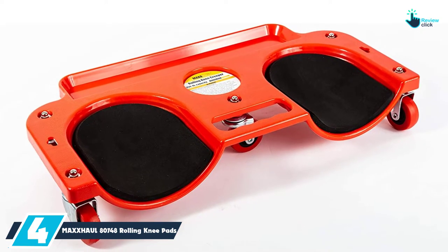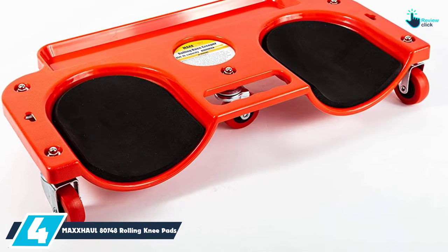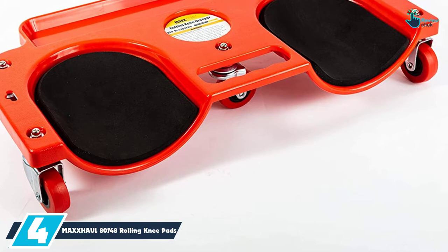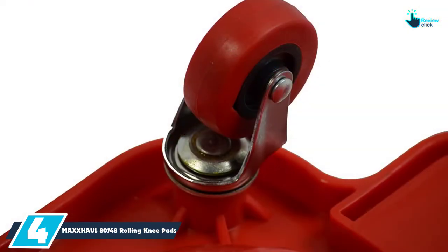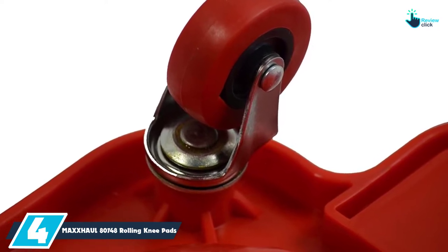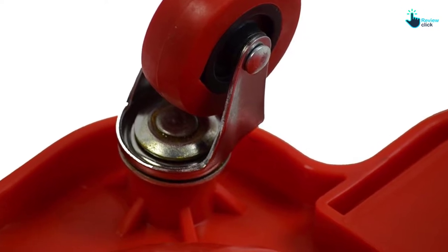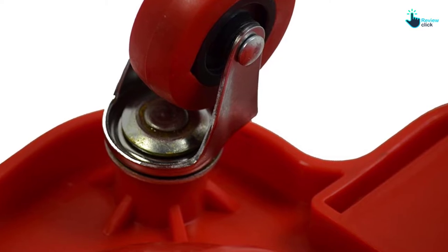Moving on at number four, we have the Max Hall 80748 rolling knee pads. These are rolling knee pads that will allow you to easily move from one side to the other, keeping your knees well protected. The frame for these knee pads has been made with rugged ABS, which is a high-impact plastic. This product uses pads that will cushion your knees properly as you perform your daily projects.